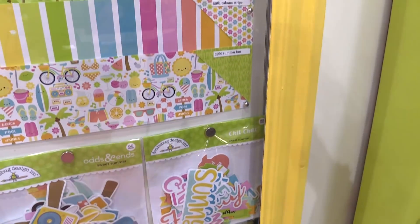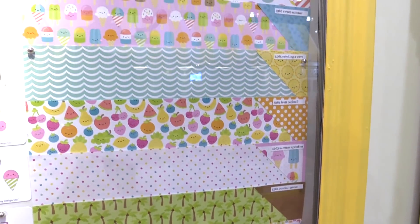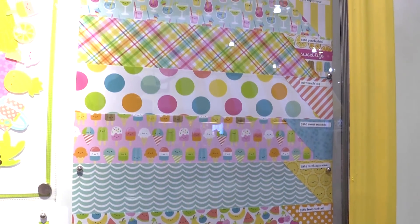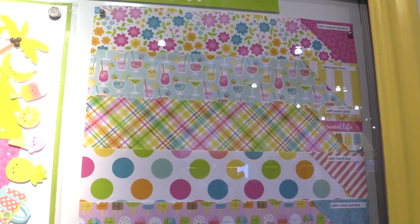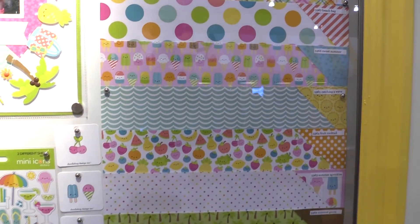And then up here we have a variety of 12x12 papers from Doodlebug's new Sweet Summer line with popsicles, drinks, palm trees, and all sorts of fun things you would want to see from a summer line.